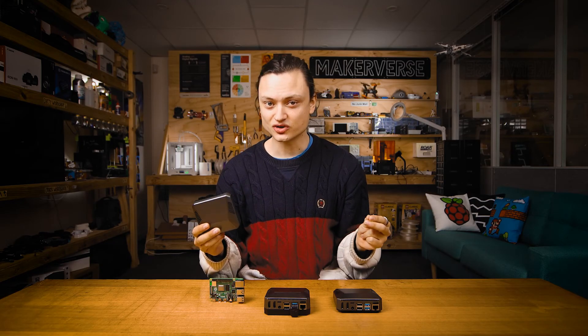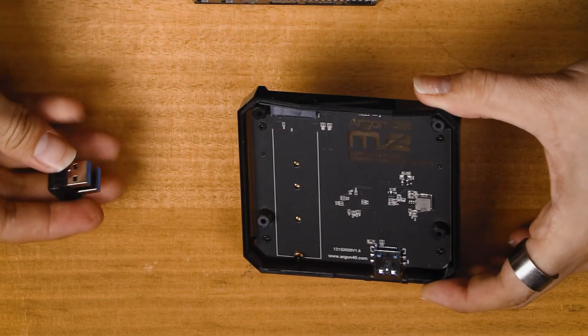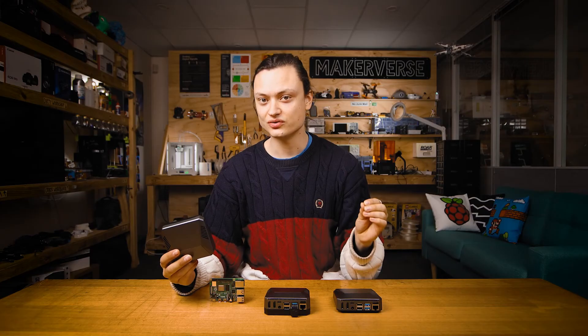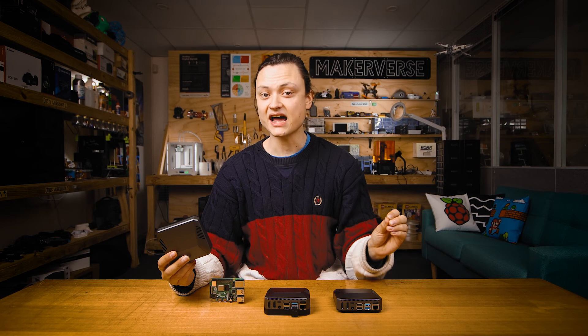If you wanted to have support for M.2 SATA SSDs, you can even upgrade any of these Argon One cases to use an M.2 expansion board. This will let you have faster boot times and a larger storage capacity as compared to traditional microSD cards.